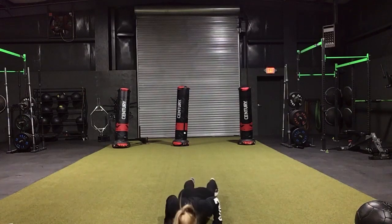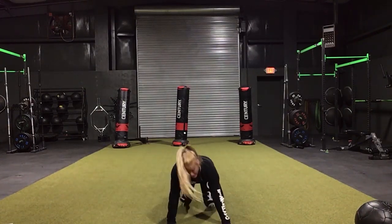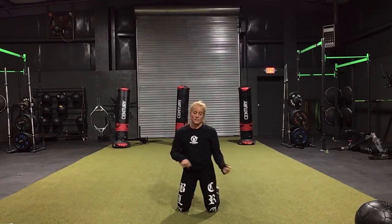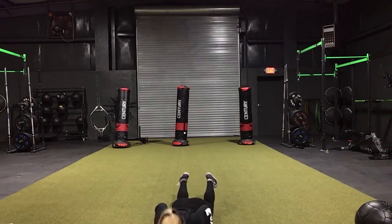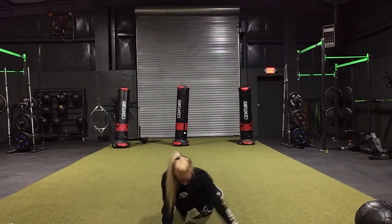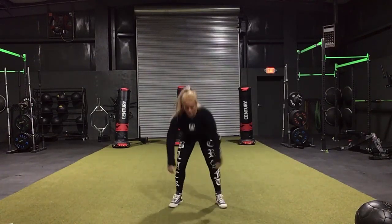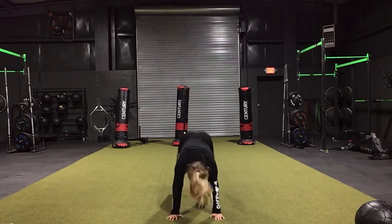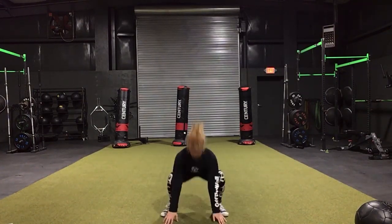Next we have cross push-ups — you're going to push up and cross. If you can't do regular push-ups and need to do them on your knees, that's completely fine, keeping those elbows tucked in and crossing. The next thing we have are half burpees — we start here, come out, and you want super fast feet to get that heart rate up.